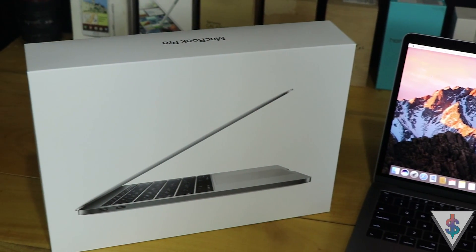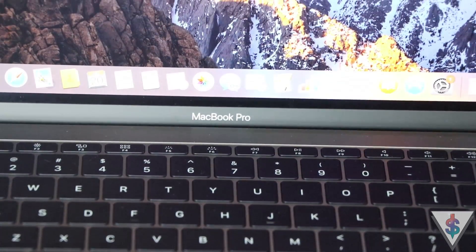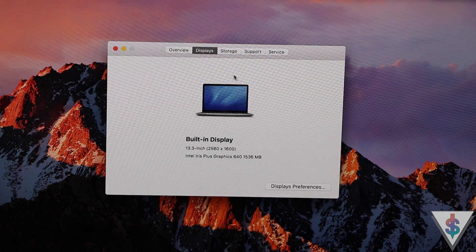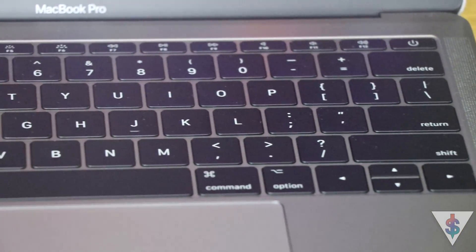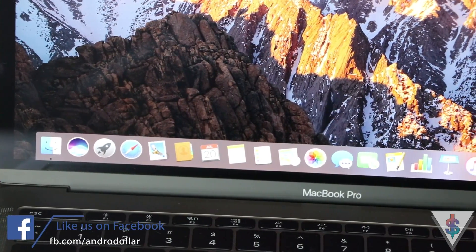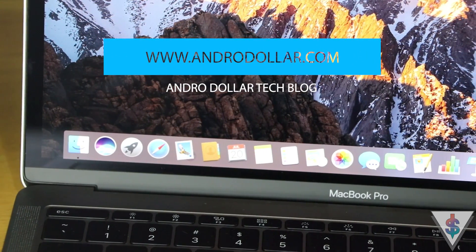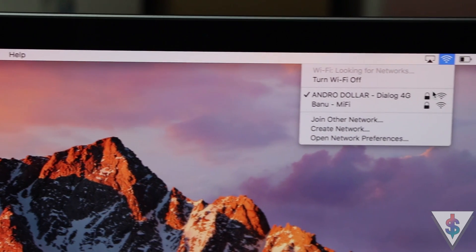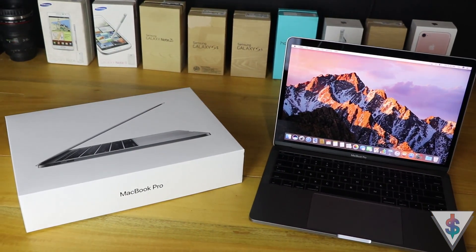That's pretty much it for this unboxing and quick hands-on video of the 2017 MacBook Pro here in Sri Lanka — another exclusive. Go ahead and smash that like button if you enjoyed the content, subscribe to Android on YouTube for more, and follow me on social media for all the updates. Drop a comment if you have any questions about the 2017 MacBook Pro or any other tech — I'll be happy to answer. Until next time, this is Barm signing out.